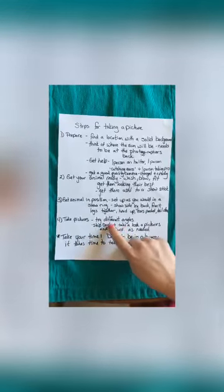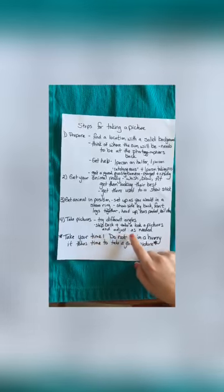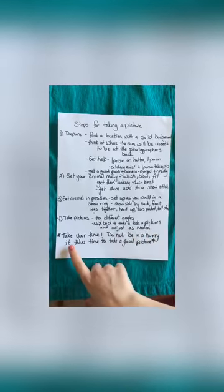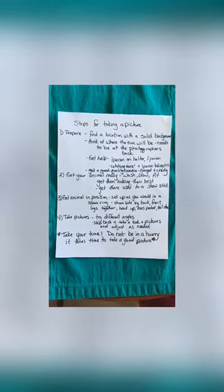For taking the pictures, try different angles to see which one is the best. Step back and take a look at the pictures and adjust if needed. Take your time — do not be in a hurry. It takes time to get a good picture. And that's the recap of what you learned.